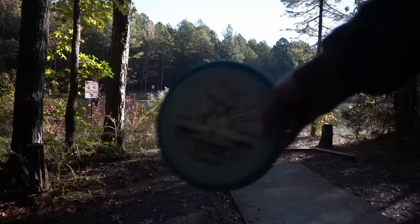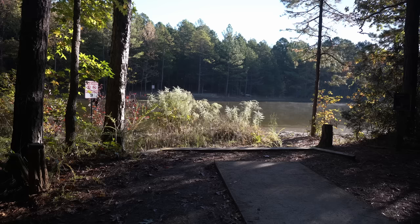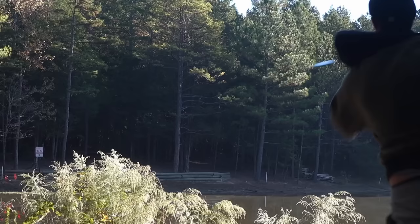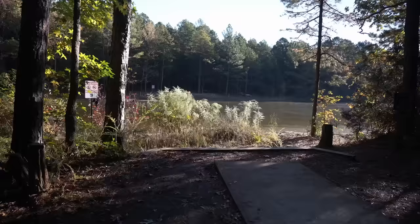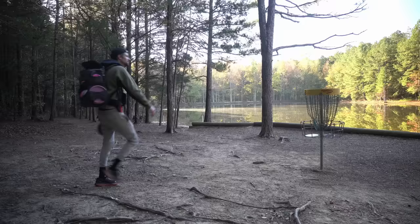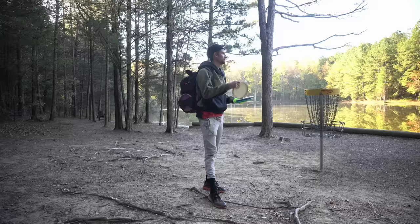The first one I'm going to throw is this Orbit Judge across there — probably on a hyzer — see if we can get close. Man, that hit the ground right below it. Then I'm going to throw this Classic Judge as well, which honestly might have a little bit more glide for us. Good shot right there with this Judge. I used to throw Judges all the time and then I became someone who just throws flippy discs like this Maiden. I missed the consistency of the Judge so I'm happy to have it back.